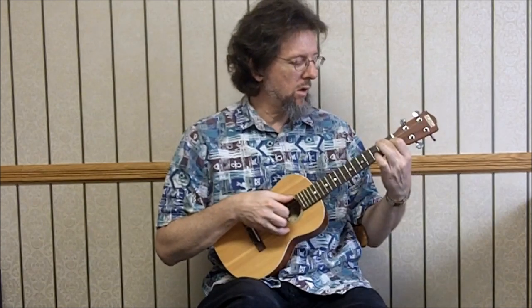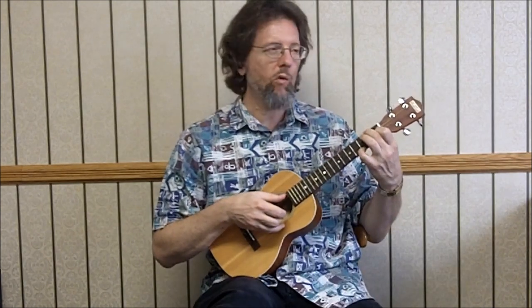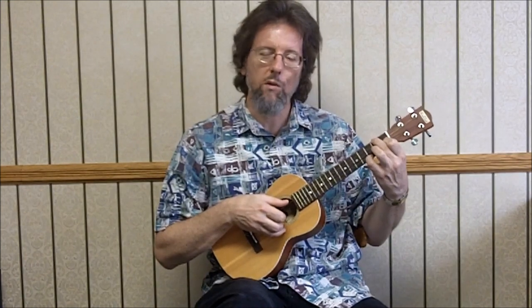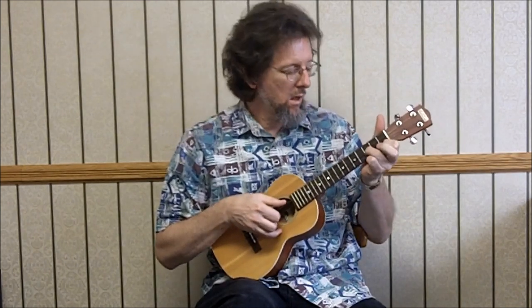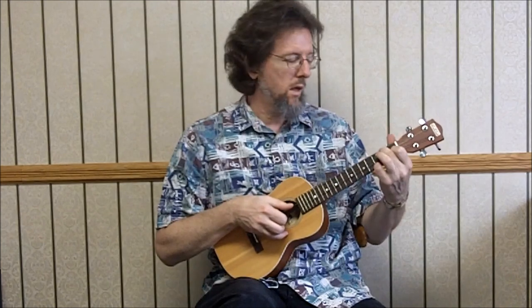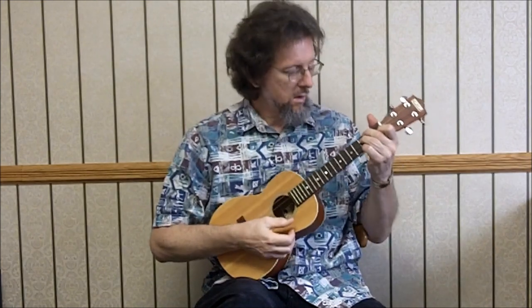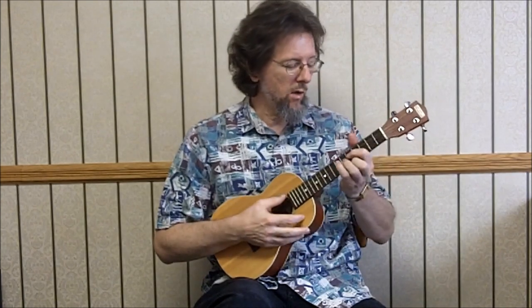So two, zero, one, zero — third at the first, third at the third, fourth open — and then back to two, zero, one, three. Stand right at that top string, fourth string at the third. Same thing: fourth string at the third, fourth open, third at the first, second open, and then our C seventh. And then back to our F, we're going to make that into an F seventh because we're going to B flat. So it's two, three, one, three. Except the B flat we're going to is not here, not here, but it's here.